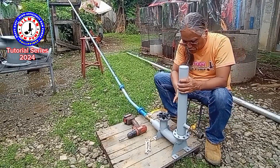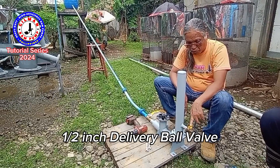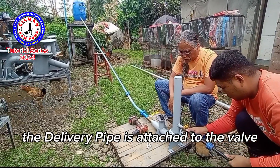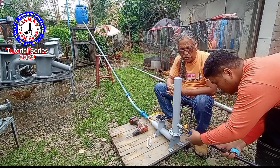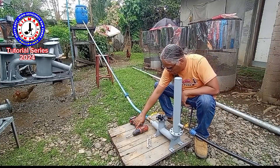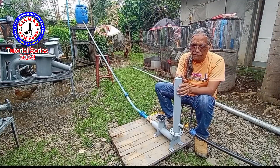I have here the air chamber fixed to the body and also a ball valve is attached to the delivery port — this is the delivery valve flow control. Then I will attach my pipe right here. Every single part of the ram pump system must be attached before doing any testing, to ensure that the whole thing is properly assembled.